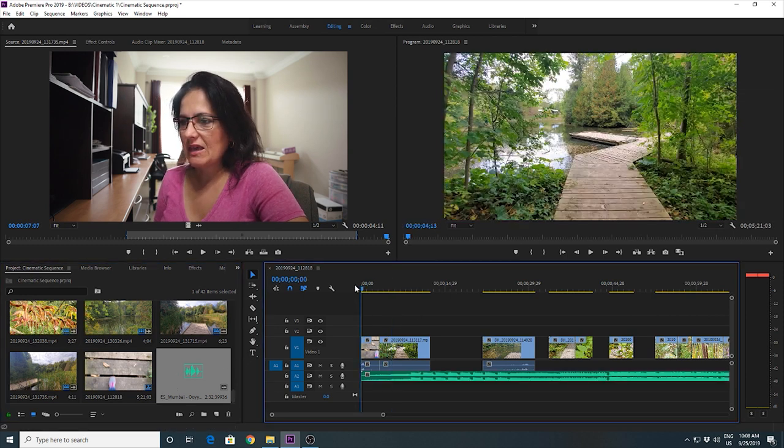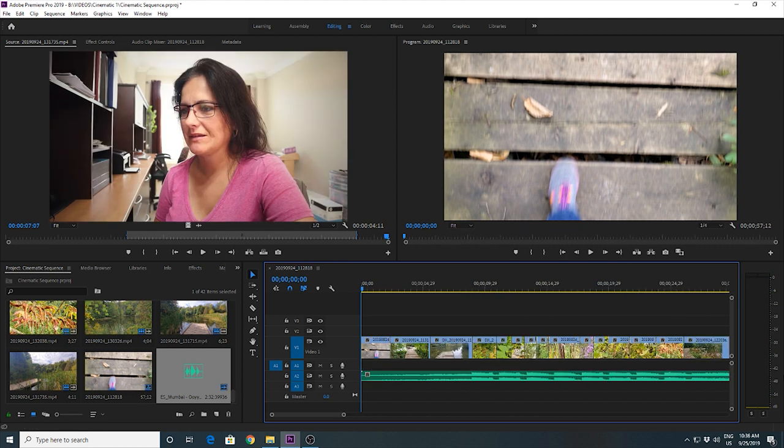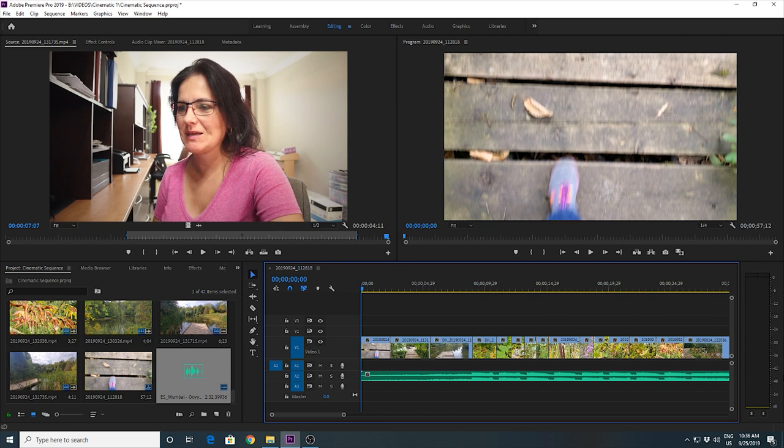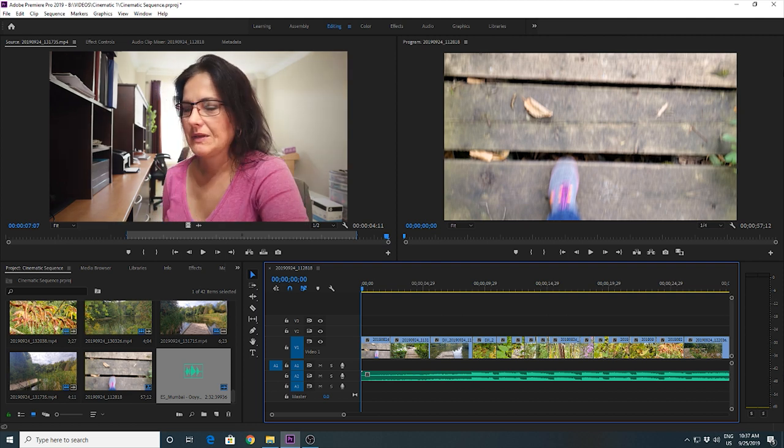As I have the music there, I start listening to it and cutting the clips so they fit to the beat. Sometimes I like to cut clips to the beat, but sometimes I also cut off the beat - because if it's always on a certain beat it would be too repetitive and viewers could just expect when the next cut will happen.